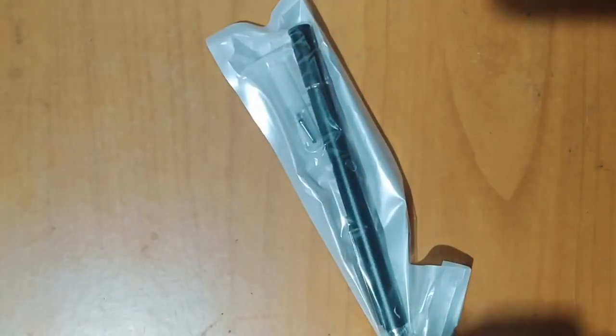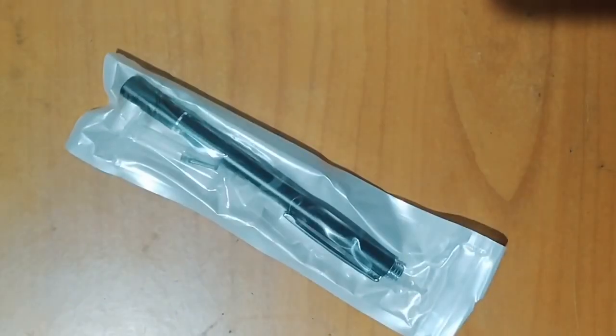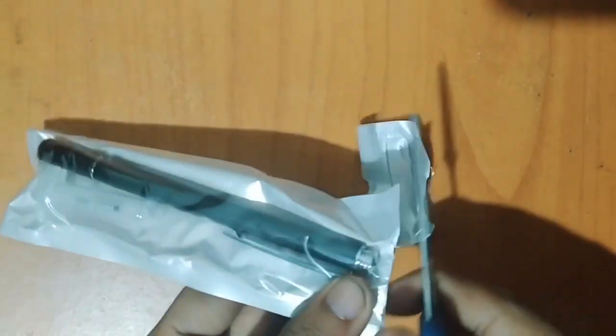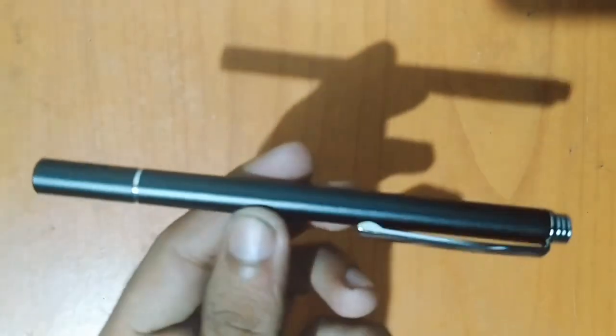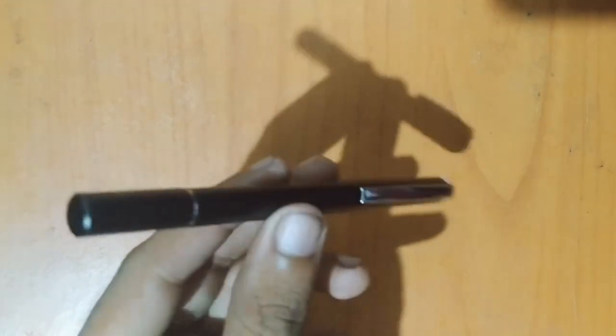Stylus — a separate pen. Stylus. Matte black stylus.